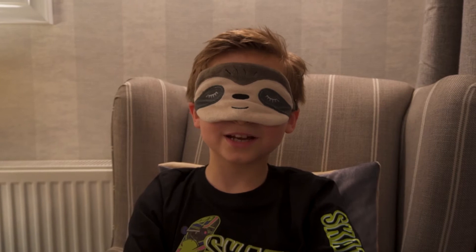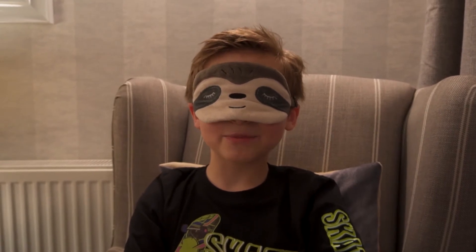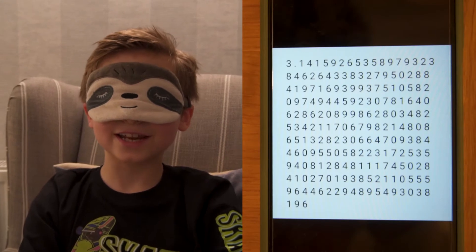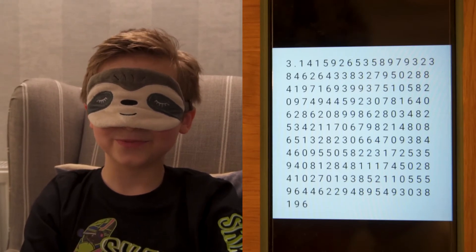Okay, I'm ready to go now. Put digits of pi on screen now. I'll start reciting in three, two, one, go!